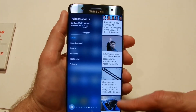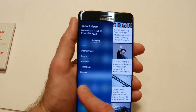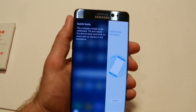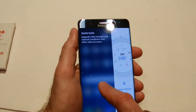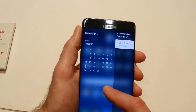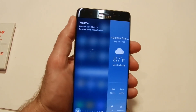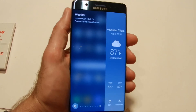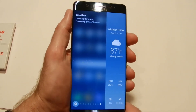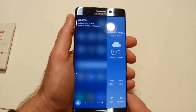You can configure news articles from Yahoo and CNN, which I like. Quick Tools gives you things like a compass, which is handy. There's also a calendar panel. Whether these are better than just tapping an icon on your home screen is debatable, but it's a nice option to have.